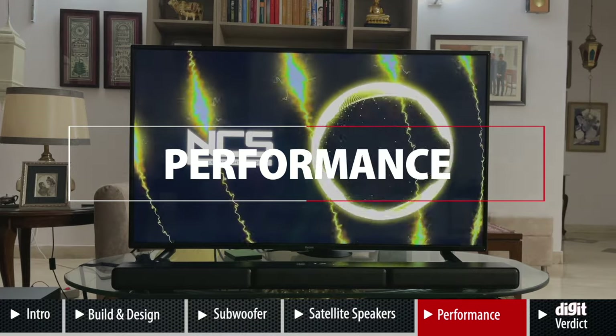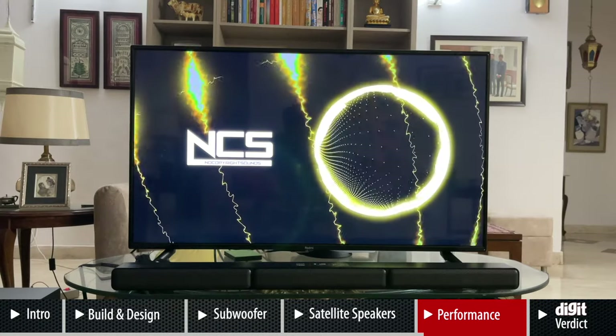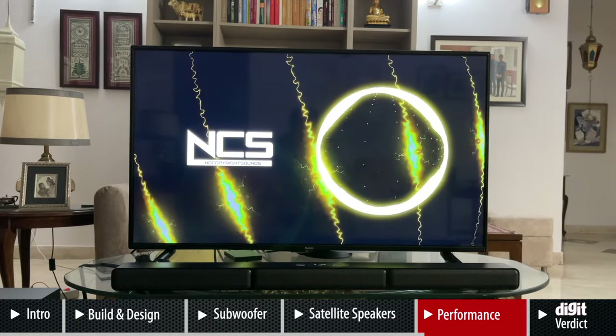There are a lot of soundbars available in the market, and under the 30,000 rupee price point there are many very good 2.1 soundbars — the JBL Bar being a great example. However, the 5.1 soundbars under 30,000 rupees that we've seen have left us wanting more, and that's the void the Sony HT-S40R fills — it's a really good-sounding soundbar.